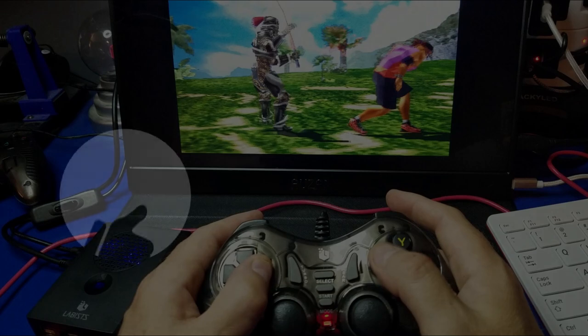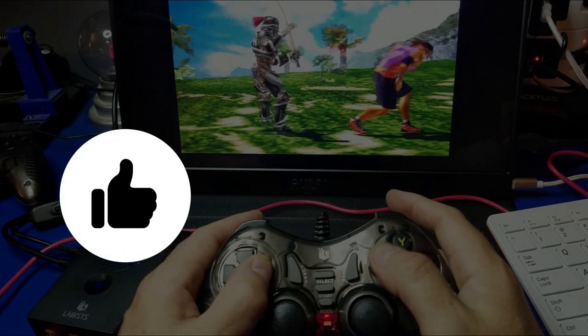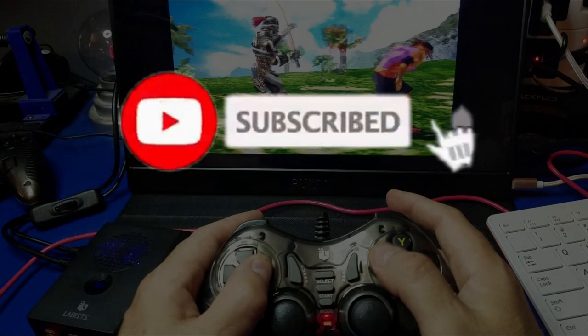I hope you enjoyed this review of the Labus Retro Gaming Kit. If you did, please click the like button. And if you'd like to see more from Wagner's Tech Talk, please click to subscribe. With that, I shall talk to you very soon.